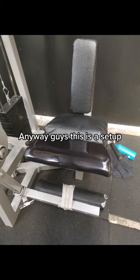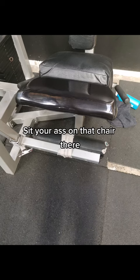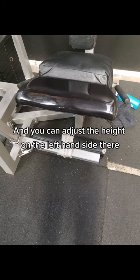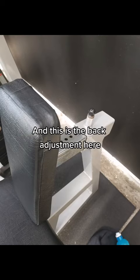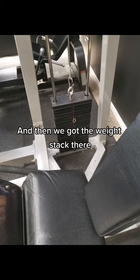Anyway guys, this is the setup. This is the old leg extension machine. Sit your ass on that chair there. Your shins go in that bit down the bottom where the strap is, and you can adjust the height on the left-hand side. This is the angle that your legs will be sitting at in the seated position, and this is the back adjustment here — how far forward and how far back you sit. Then we've got the weight stack there.